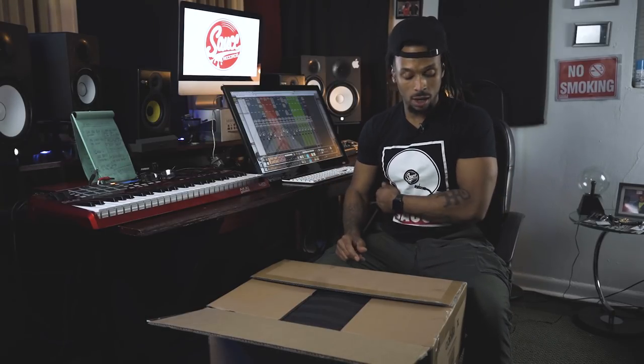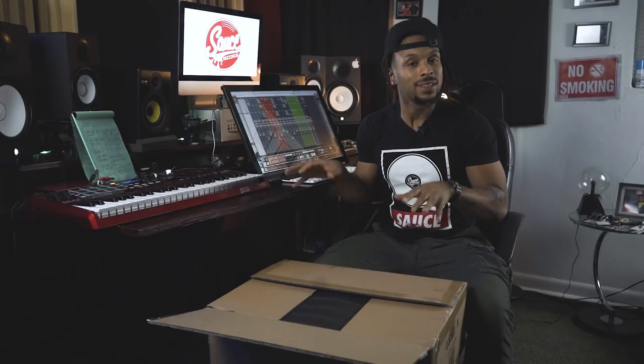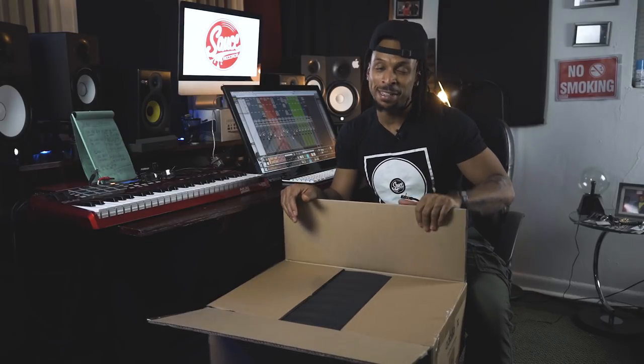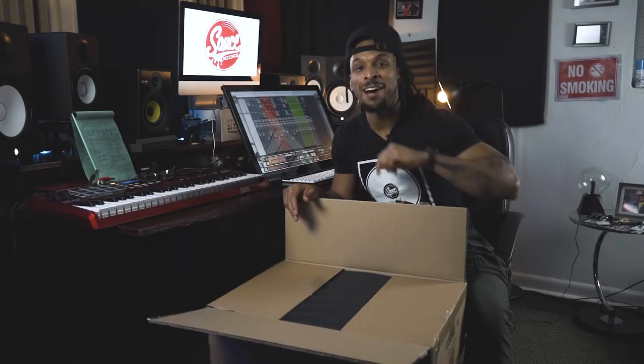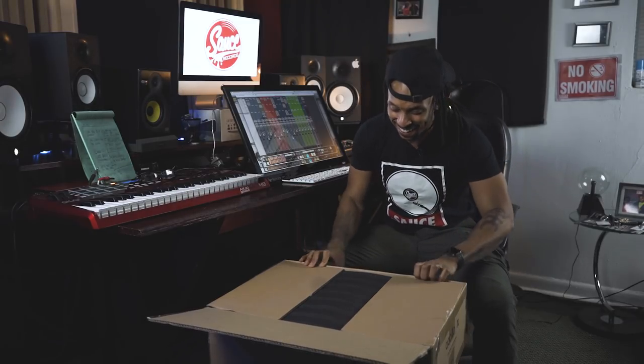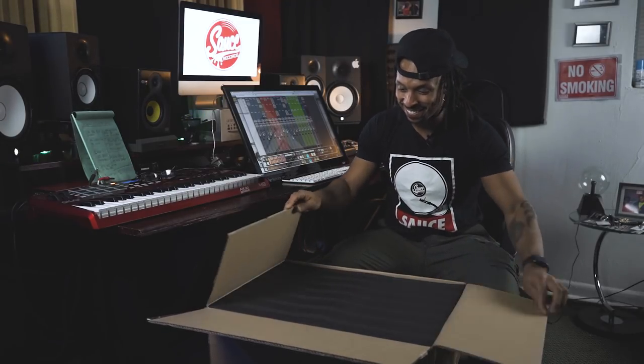I just want to let y'all know that none of my reviews — unless I say that they gave me this product — this is all stuff that I'm coming out of my pockets buying. So my review is going to be 100% real and 100% honest because I ain't got nothing to win or lose by lying to y'all. Y'all are my peoples. But hey, if Universal Audio, y'all do want to send me something, I will put a review and I'll make it good — because ain't nothing bad you can say about the people over at Universal Audio.